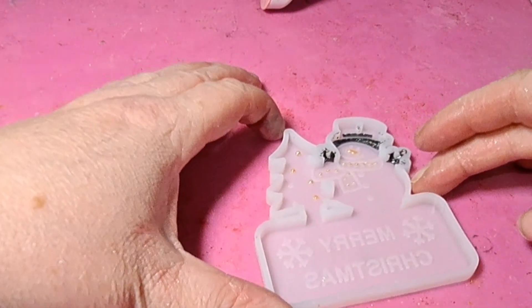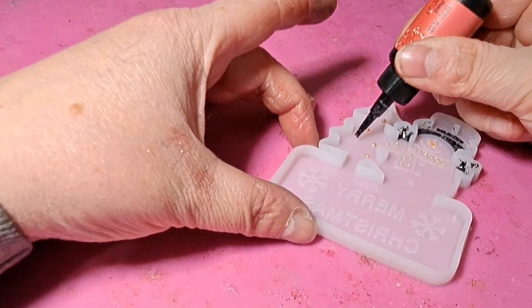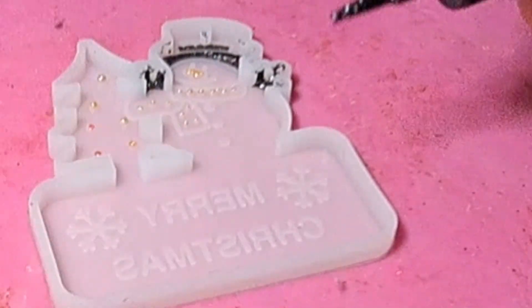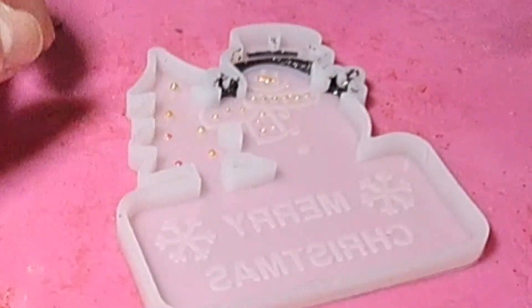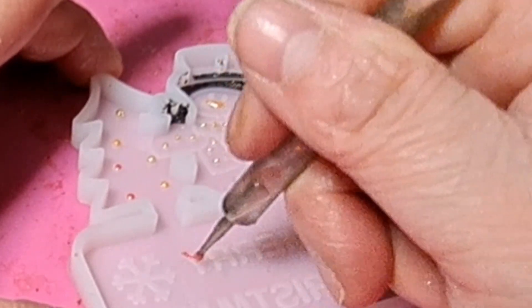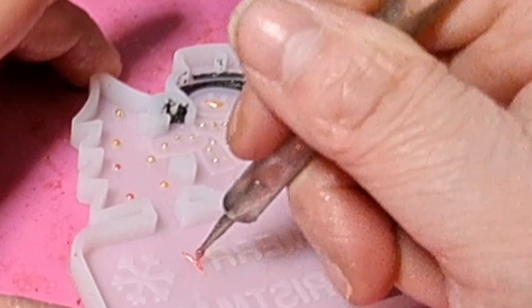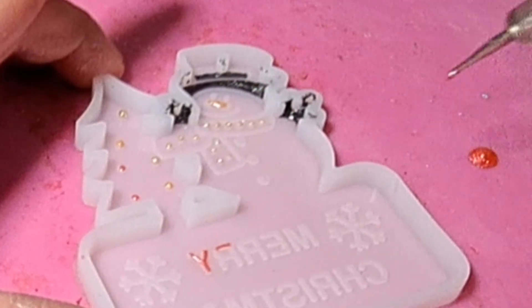I'm going to take my red UV resin. The surrounding of the scarf I'm not going to do in UV resin — I'll show you in a wee while what I'm going to do with that. But I'm going to use the red UV to fill in these other lights. For the writing, I found it easier to put some UV resin on my mat and then just use my tool like a painting tool — dip it in and go over the writing. It's sometimes easier with UV resin to dot it on rather than trying to brush it on like you would with paint.